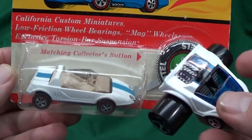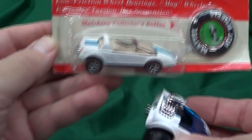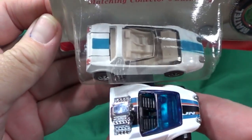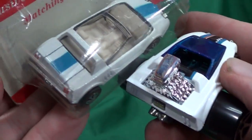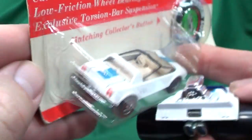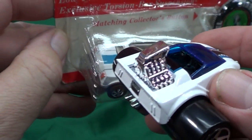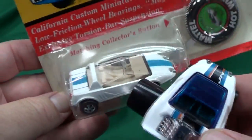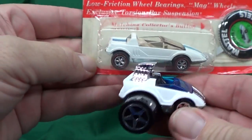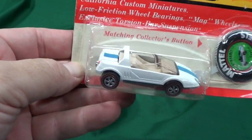In 2004, Mattel actually came up with the Fatbacks, and one of them was the 'Jack Nabbit Special' - with an N, not an R - so they made a little nod to the original Jackrabbit Special. Instead of having an opening - oh wait, it does have opening features, see how it opens in the back. And they just put a blown engine on the back with a blue stripe to make a nice tribute.